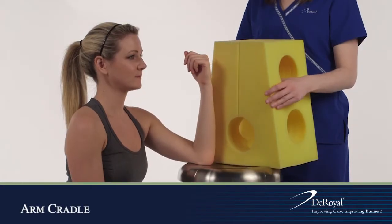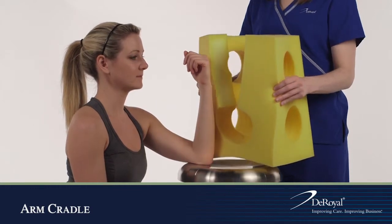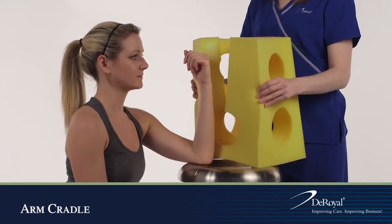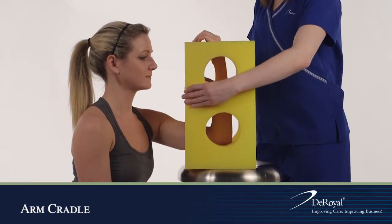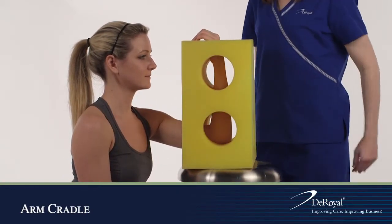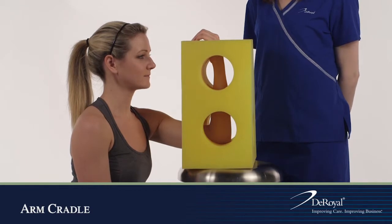Place the bottom of the positioner, the widest part, on a solid surface. Place the patient's arm in the cradle so that his or her elbow rests in the round pad on the bottom of the positioner.